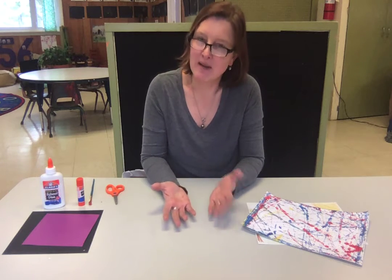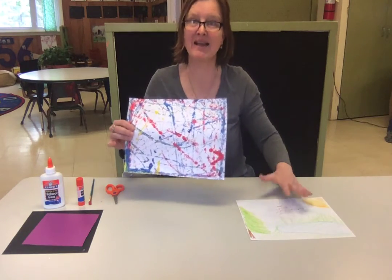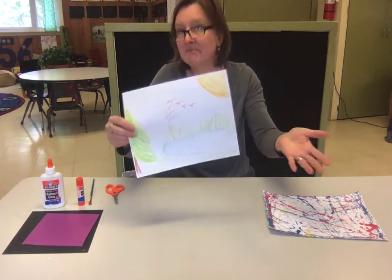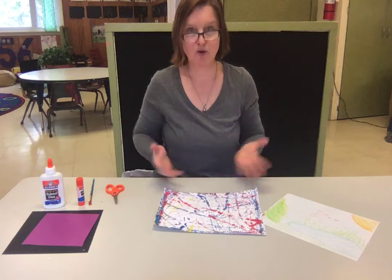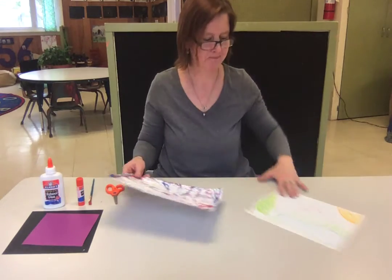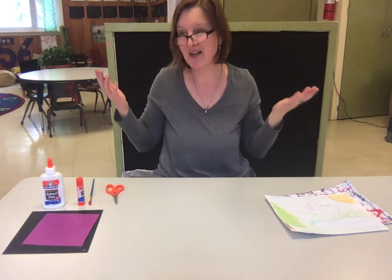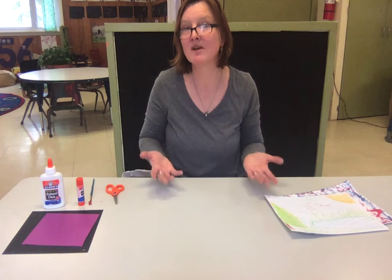Now if you made a marble painting that you love, you do not have to do this. But if you made a lot of marble paintings — or maybe you drew a picture, who knows — you can use any picture you want. I kind of like to use the marble paintings because there's so much color and so much going on, but these are fun too, or any picture that you have lying around. Maybe you have a picture that you don't especially like, and so this is a good use of that picture.